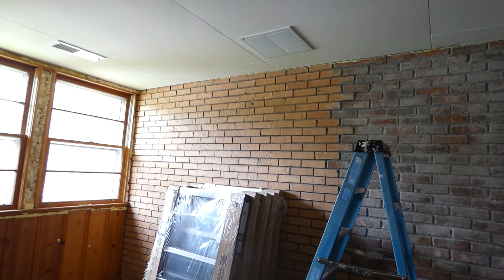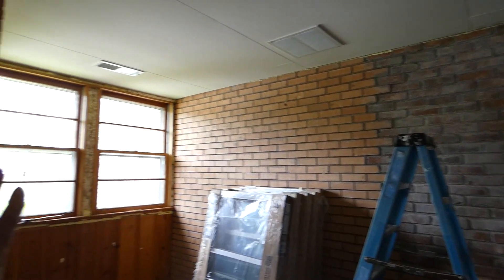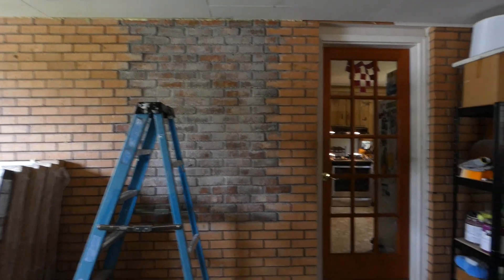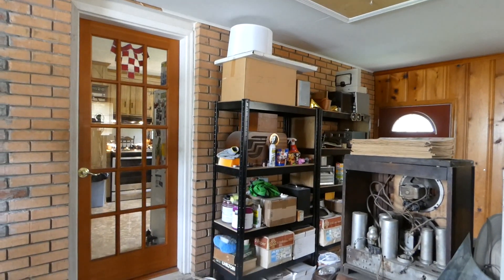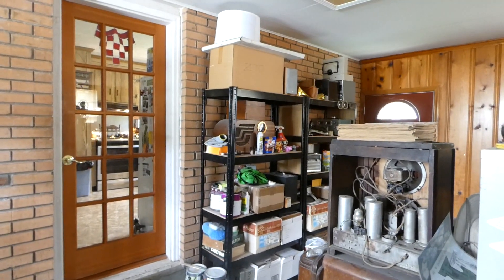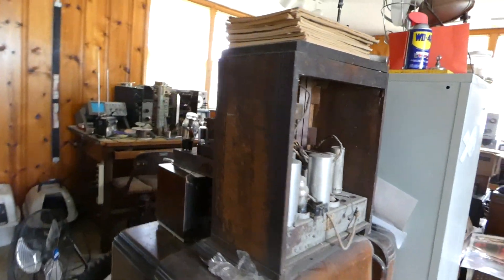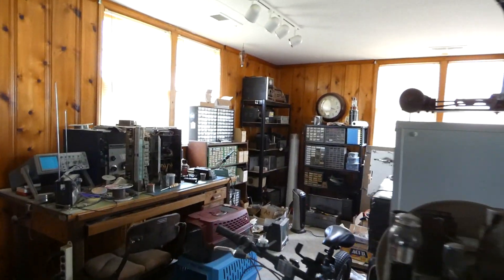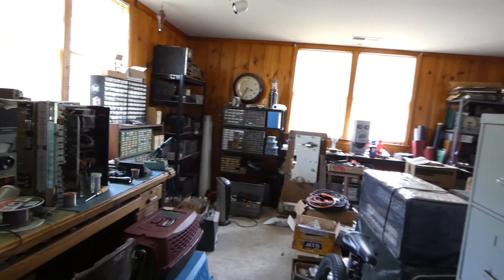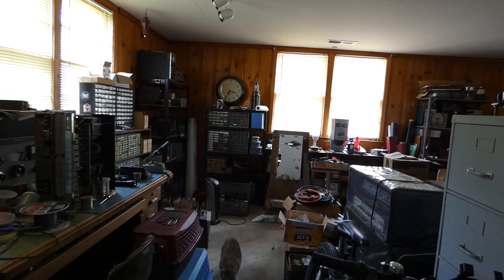We're going to do this half first, and then after we rearrange the room, Scott's hobby space is going to be on this side — his work table, shelves, all of that along this wall and across that window. Once that's done we have to repeat what we did over here on that side. This is what we call the radio room because it's got all the antique radios in process. It's such a mess out here.